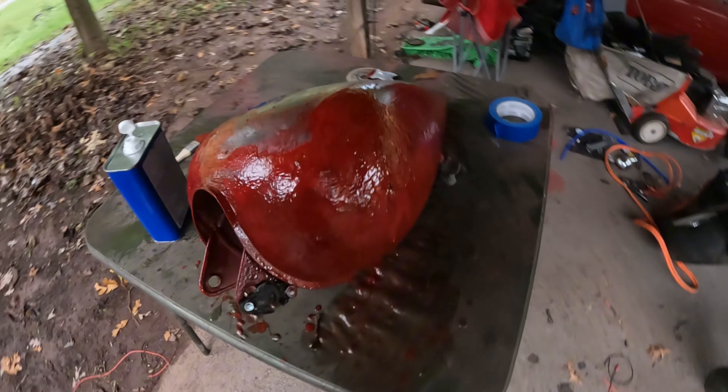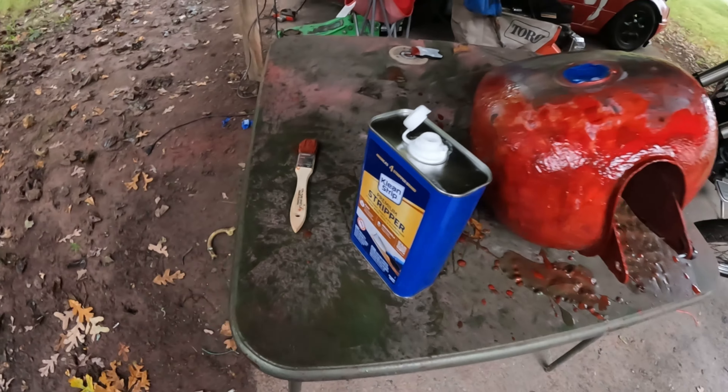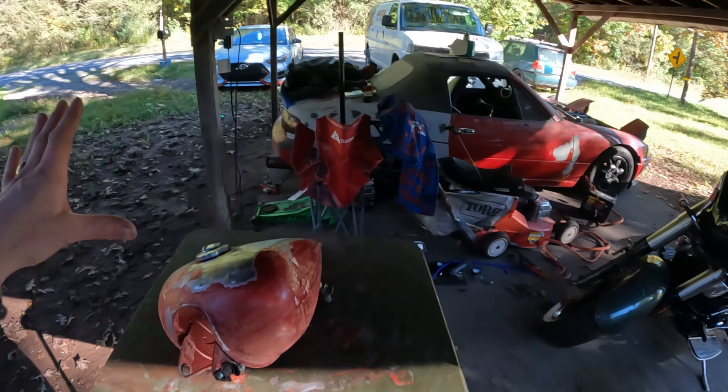Okay, this is like four coats in. The stuff is not as good as it used to be, let me tell you, but it's getting there — keep going.